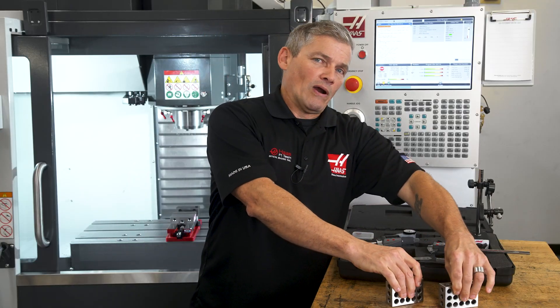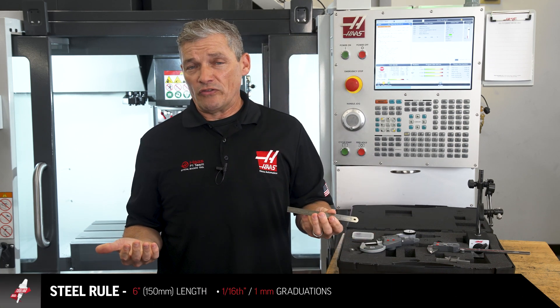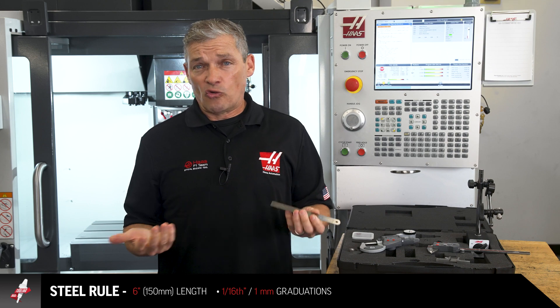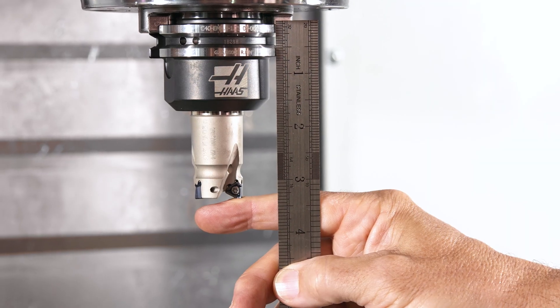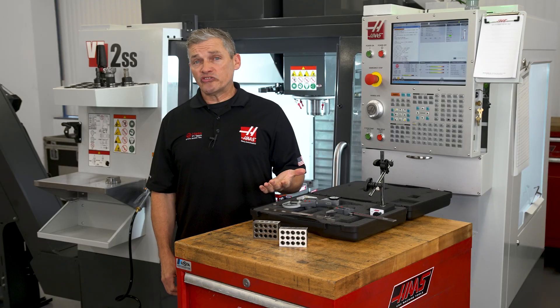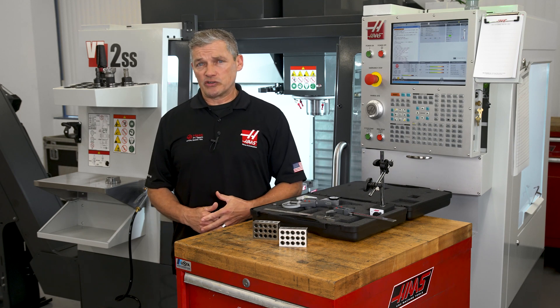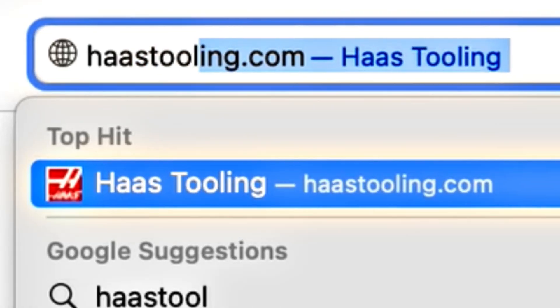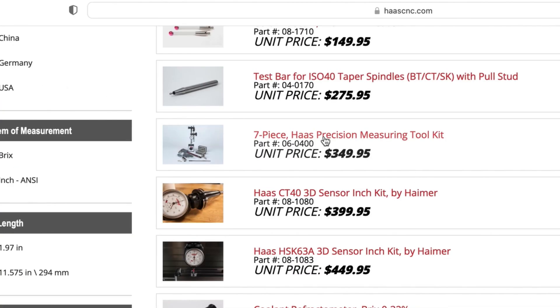Rounding out the kit is this rigid style six inch steel rule. Whether you're working with inch or metric, this is great for those quick material size checks or setting your approximate tool stick out. This kit is a great way to get some of the most commonly used measuring tools all together in one high quality package. Click the link in the description or head on over to HaasTooling.com where this kit is just a couple clicks away.